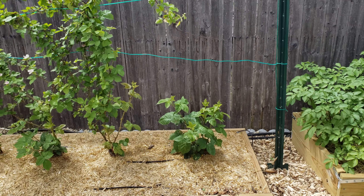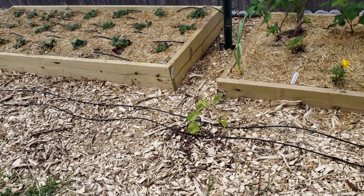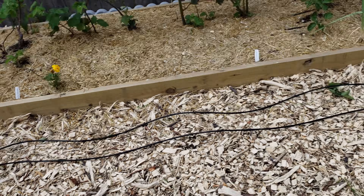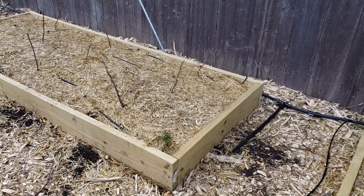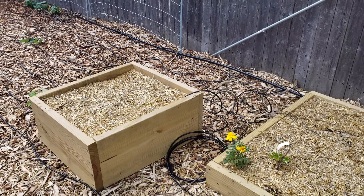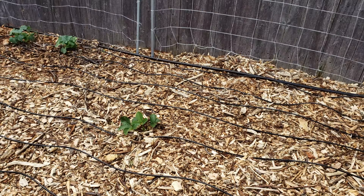It's sweet potato season. Last year I had some blue containers here, but this year I decided to do a raised bed instead. We went ahead and planted the sweet potatoes right in there. The weather will get hot and they'll climb up this trellis. We put a little mulch on top to keep the soil moist during high temperatures, and we've got drip irrigation in here too, so everything looks good.